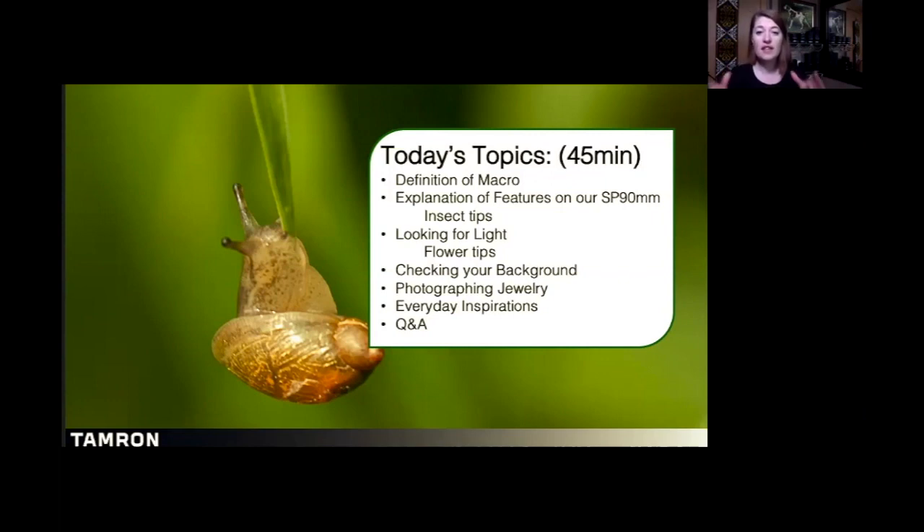The second half of my presentation is all about home photography and shooting out in the field. When I go out to photograph macro, I'm going to look for light, check my backgrounds, and give you tips on photographing flowers, because that's a very common subject. We're also going to talk about jewelry, another very common genre of macro photography that I get a lot of technical questions on.